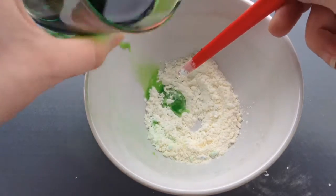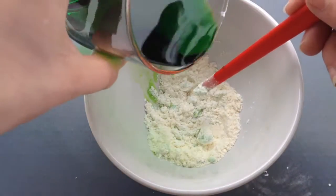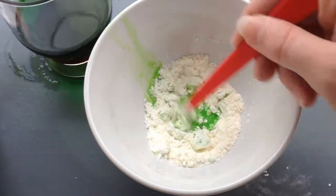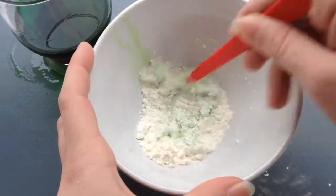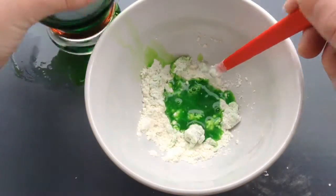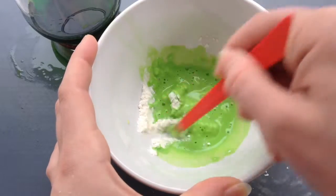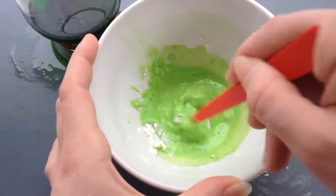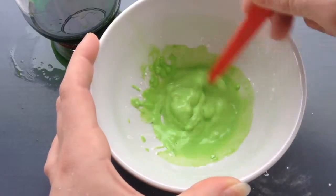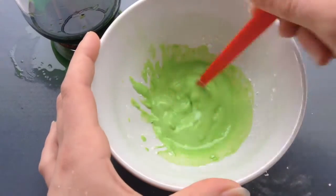En ajoutant petit à petit de l'eau — n'ajoutez pas trop d'eau d'un coup, sinon ça va tout louper. Si vous en ajoutez trop d'un coup, comme moi vous allez le voir, je vais tout simplement rajouter la même dose de farine que de maïzena. Pour ma part j'ai rajouté la moitié d'une cuillère de maïzena et la moitié d'une cuillère de farine. C'est hyper important d'avoir tout le temps la même dose, parce que ça va permettre d'avoir une pâte assez agréable.